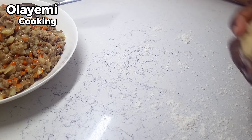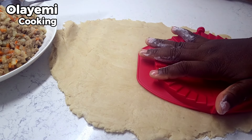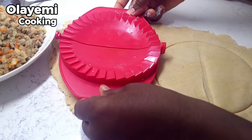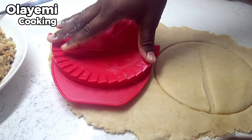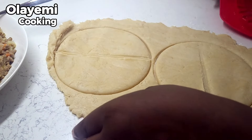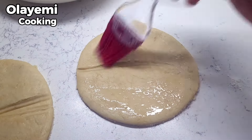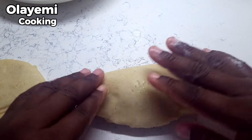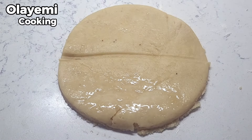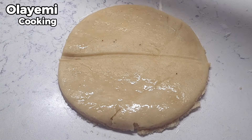You will also need a rolling pin. On a floured surface, roll your dough until it's flat — not too flat and not too thick. Cut your dough using a meat pie cutter, a saucepan cover, or any round shape you have. We are doing the traditional Nigerian meat pie shape. Rub your dough round with egg wash — this will help seal the dough when making your meat pie. Repeat the process for all your dough to get the perfect Nigerian meat pie.